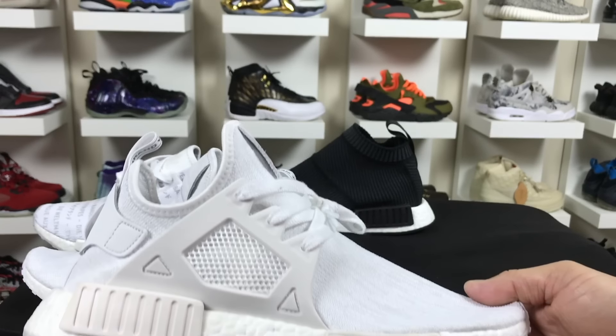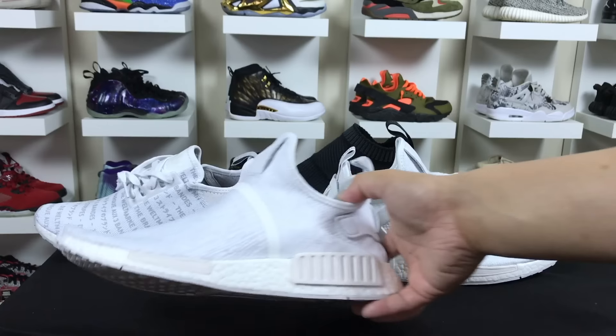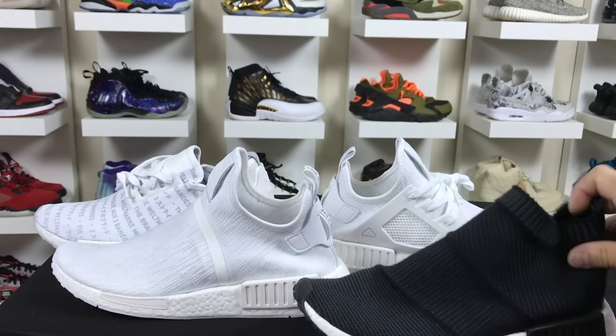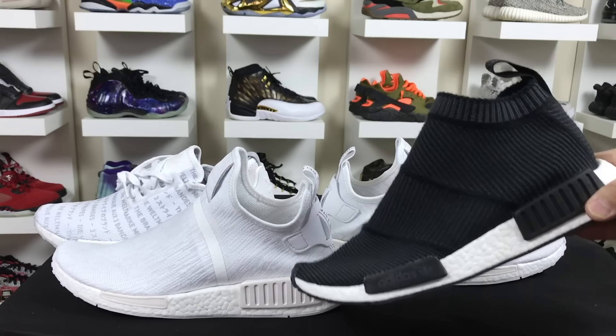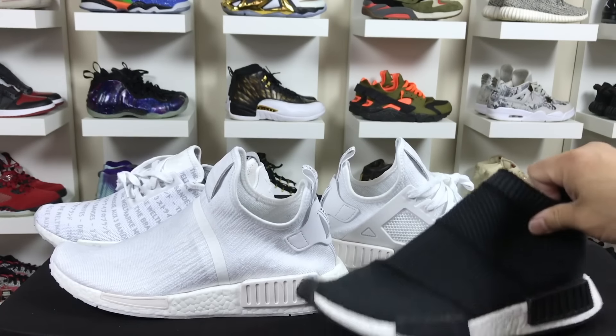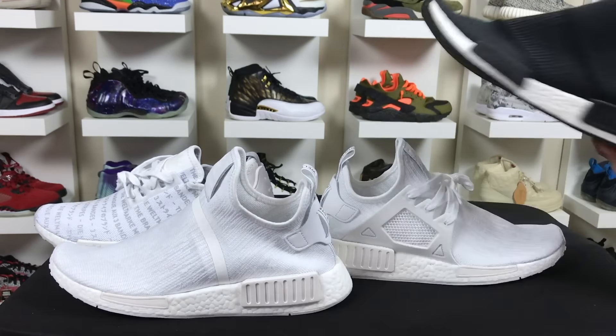I actually like the cage the way it looks, but I had a double-up of these and a lot of people were curious to see what these look like without the cage — to achieve a little bit more of a city sock sort of feel. You can see the difference between the two: this one comes up sock-like, and then this one is more of a mid-top NMD. In comparison to the regular version, you can see the regular NMD versus the XR1 — so it's kind of a hybrid of the original NMD, the city sock, and the XR1 without the cage.